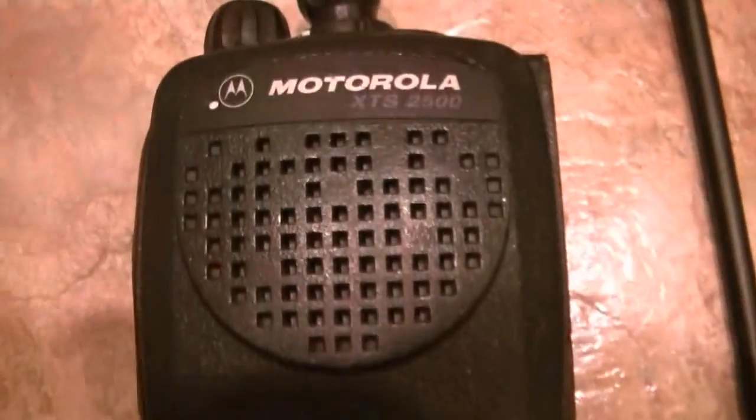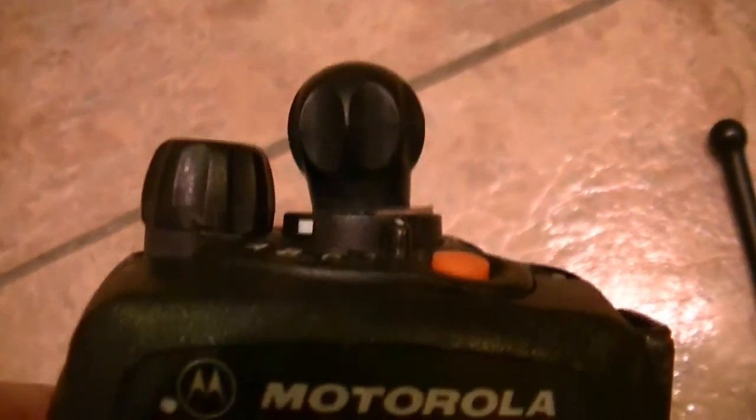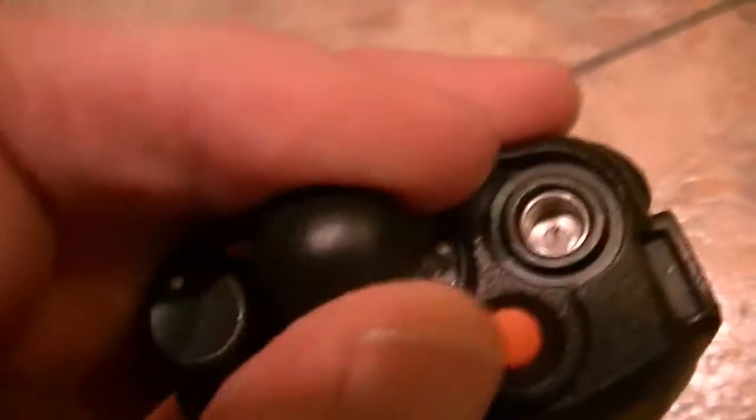Okay, up for sale. This is just a video demo of this XDS2500. It's in very nice shape. The channel knob is a little bent for some reason. It's got the emergency man down button, ABC toggle switch. Everything works fine on it.